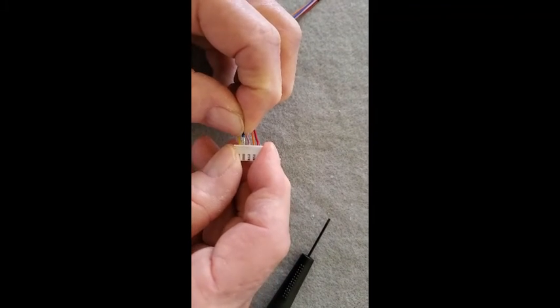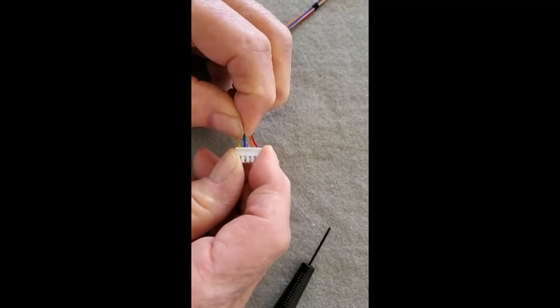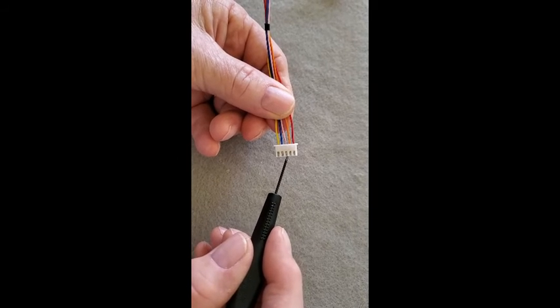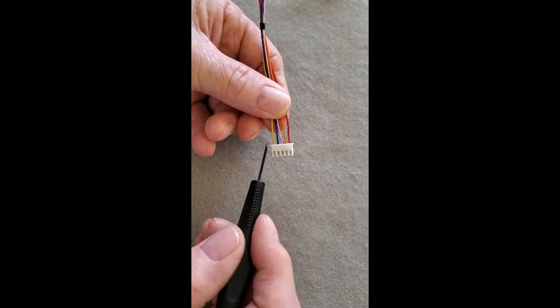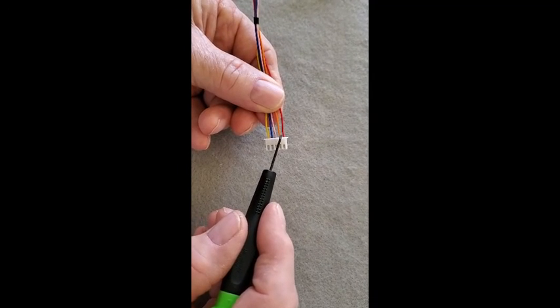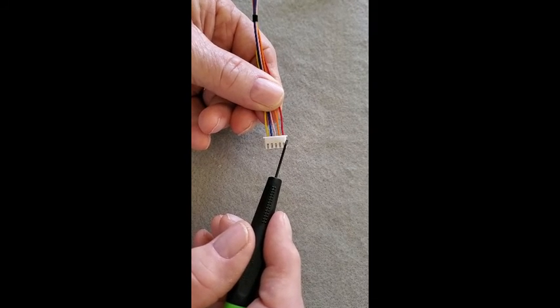After adjusting the tab upward, we should be able to place the wire into the connector housing and it should hold in place. What we have done is reorder the wires in the plastic connector. The correct order is yellow, blue, pink, orange, and red — and that concludes the reordering of the stepper motor wires.